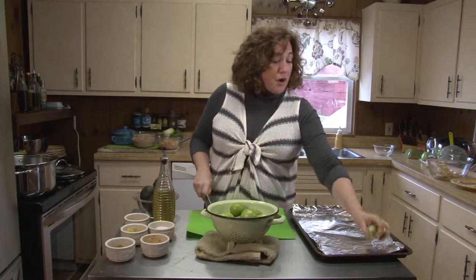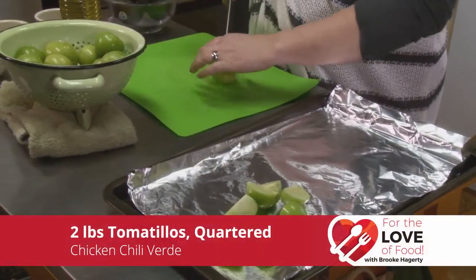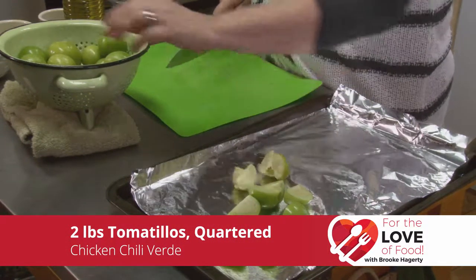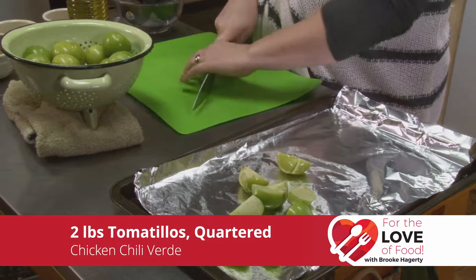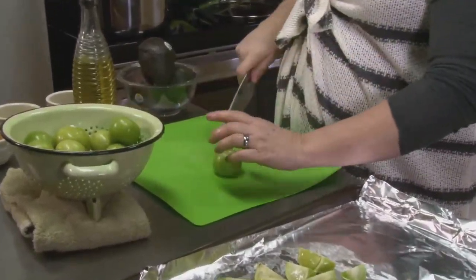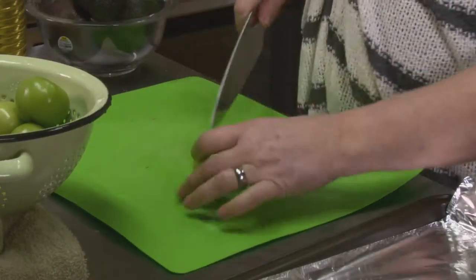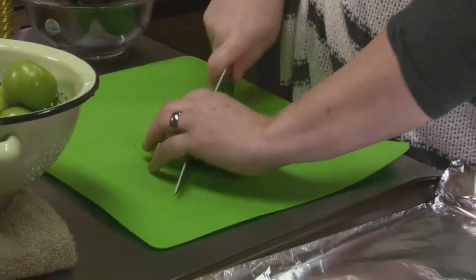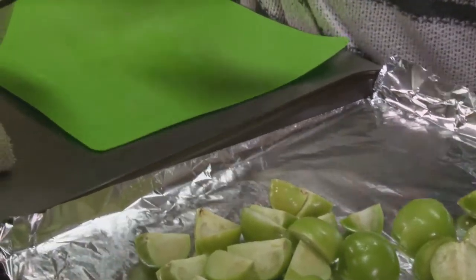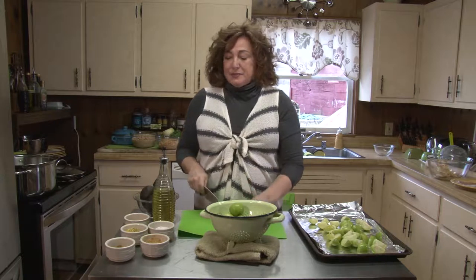We've got our tomatillos and we're just going to cut them in quarters — they're small enough and they'll cook down in the oven. That oven is preheating nicely. We're going to dress them with a little bit of avocado oil. Avocado oil is an oil I started using recently that I really enjoy because it tolerates high heat up to 500 degrees, so you can put it in a smoking hot oven or use it in a smoking hot cast iron and it's not going to burn. It's nice and light in color but rich in flavor, just like an avocado.